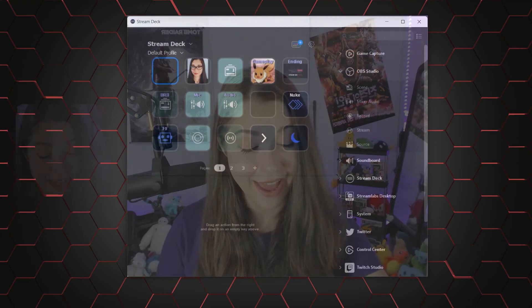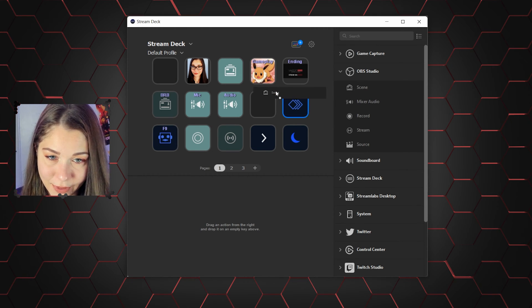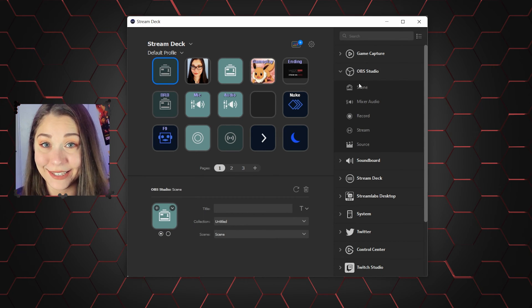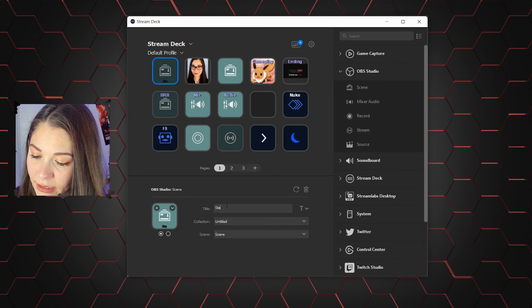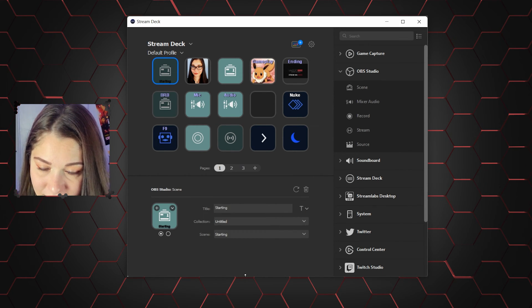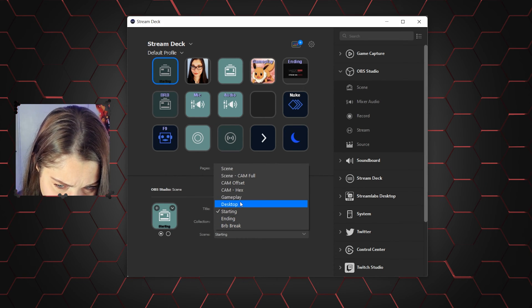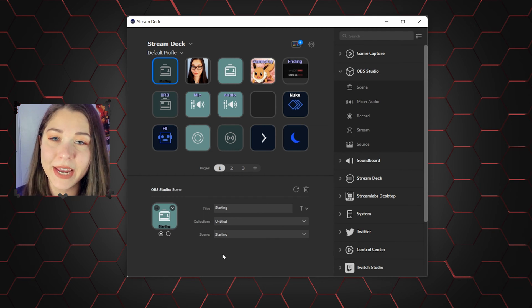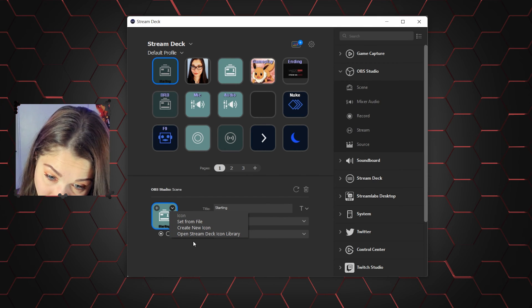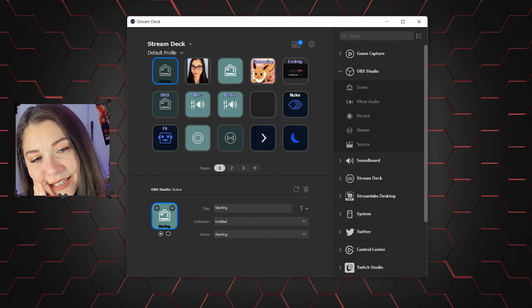Let me show you something. I went ahead and deleted the starting screen — aka the starting button — right here. So now we're going to add it back. We've got Scene right here. Drag it over. Make sure you're under OBS Studio, of course. And we're going to call it 'starting.' We just need to make sure it's the same name as it is in the scenes list, because they need to match. And then for the picture, you can obviously go into your files and create a new icon. I'll put in my own picture later. It's pretty simple as long as OBS is connected.